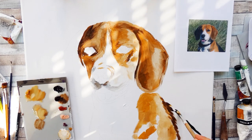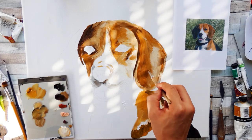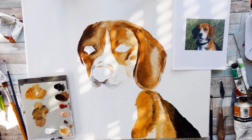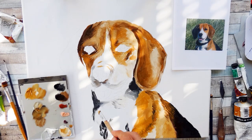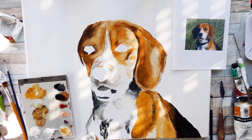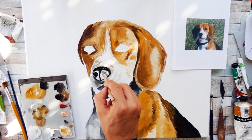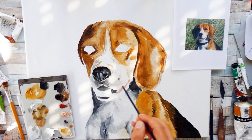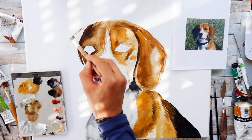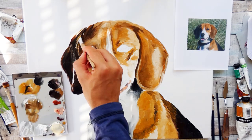As I usually do, I started off with a base layer, which is actually only loose blocking in of the color — or at least a color that is close to the one I want to have in the end. It's just a rough estimate of the shading and where everything in this portrait is sitting. This first initial layer doesn't have to be accurate; it doesn't have to be the correct color or the correct shades. You do not need to care about details whatsoever.